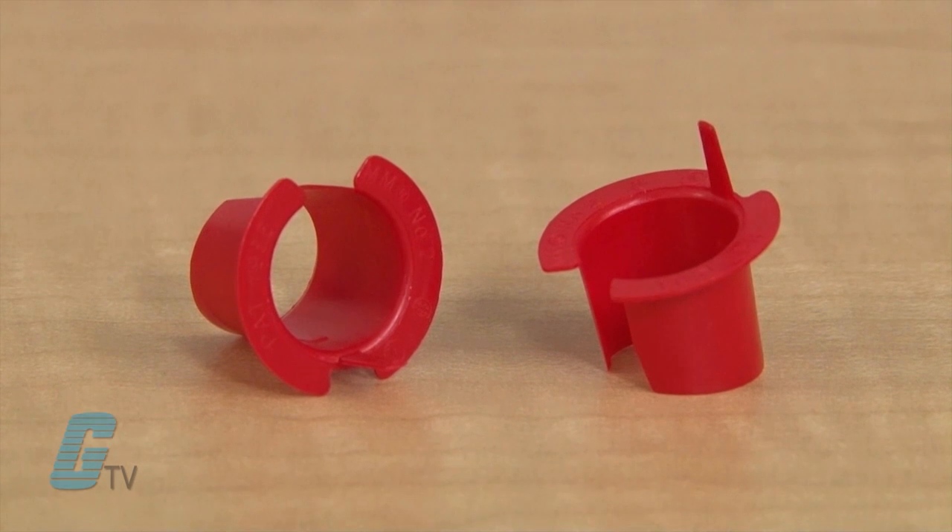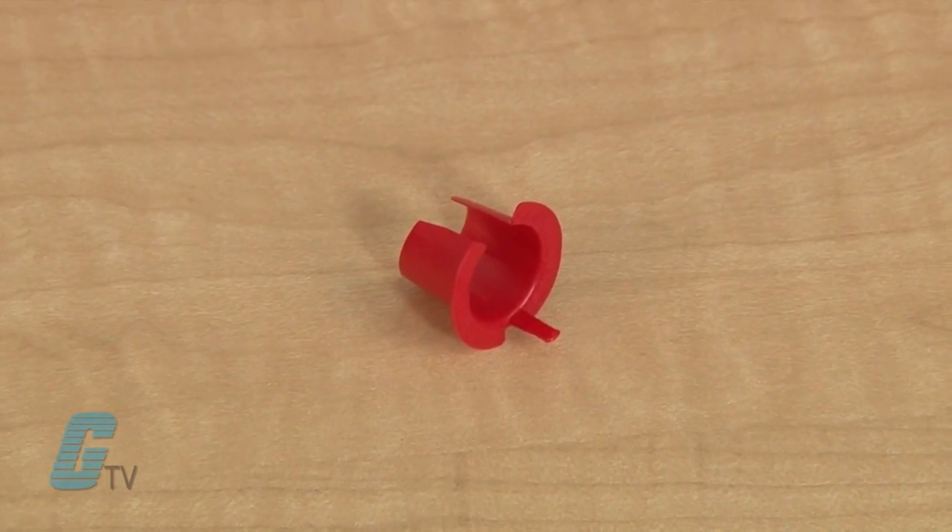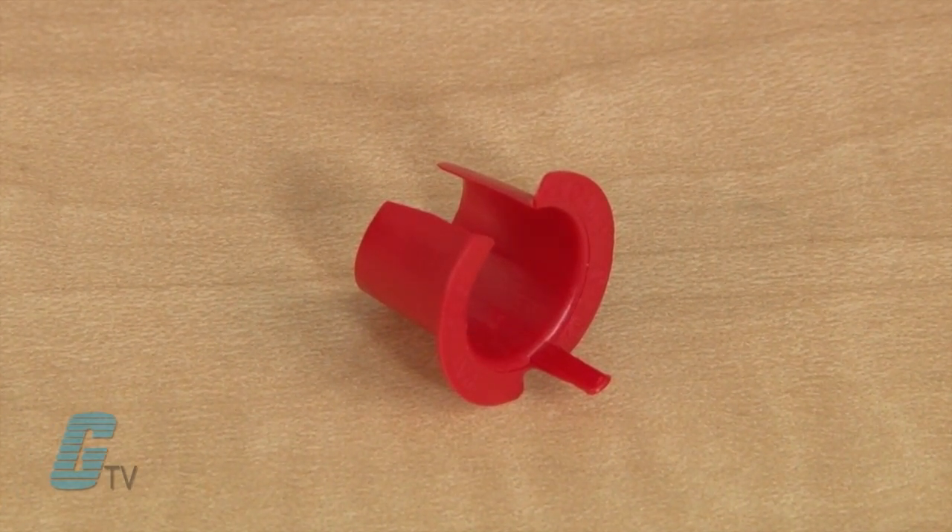Anti-short bushings are made of polyethylene and are designed to protect wires within flexible metallic conduits. They can be inserted into each end of the conduit and are primarily for indoor use only.